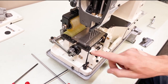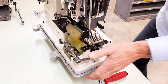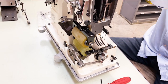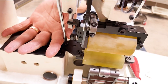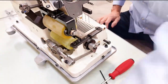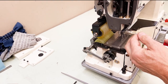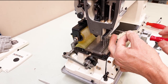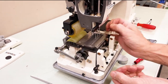We're going to remove the needle plate and the adapter plate. Right now we have six needles in here, but this is a 12-needle, quarter-inch gauge machine — 12 needles with quarter-inch between each needle.